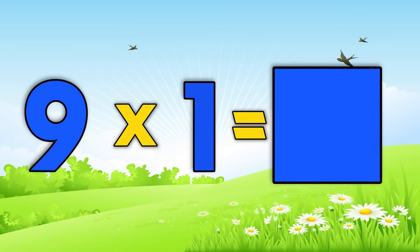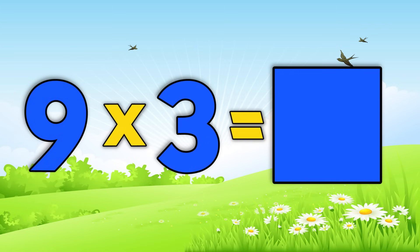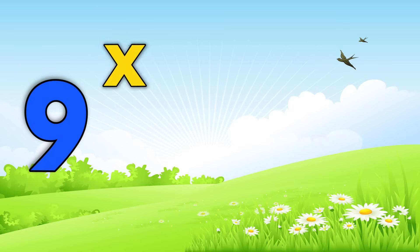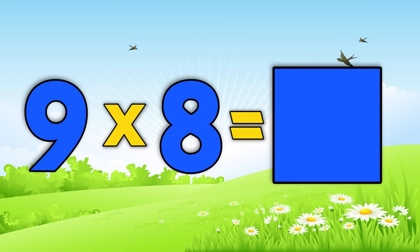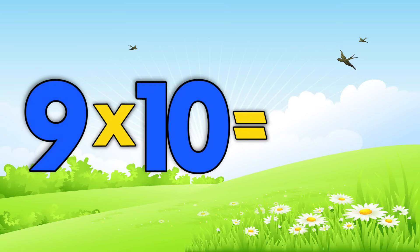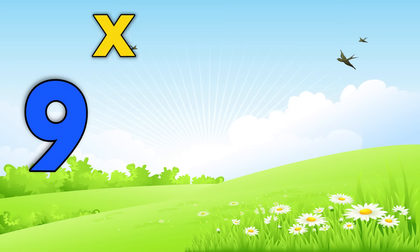Nine times eleven is ninety-nine. Now you give the answer on your own. Nine times one is... Nine times two is... Nine times three is... Nine times four is... Nine times five is... Nine times six is... Nine times seven is... Nine times eight is... Nine times nine is... Nine times ten is... Nine times eleven is... Nine times twelve is...